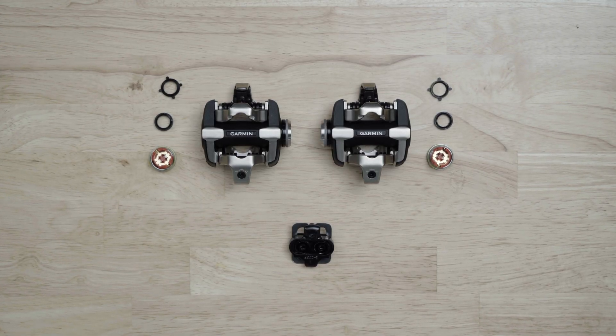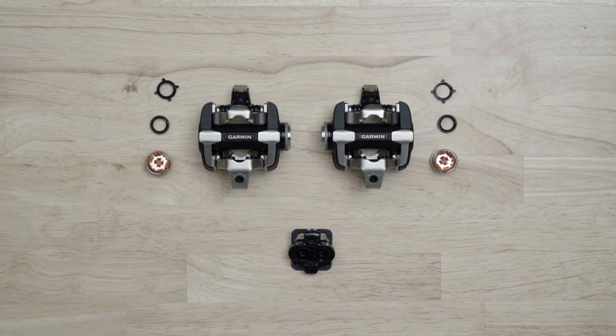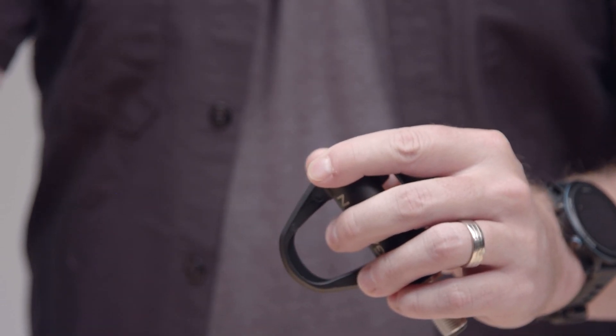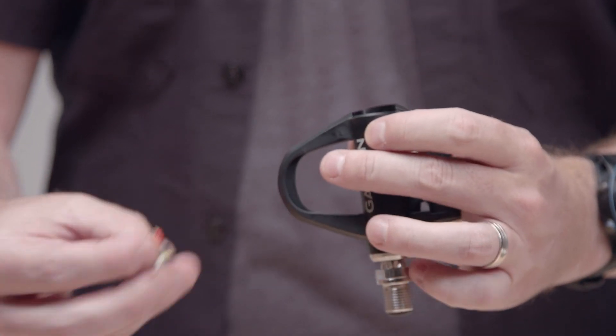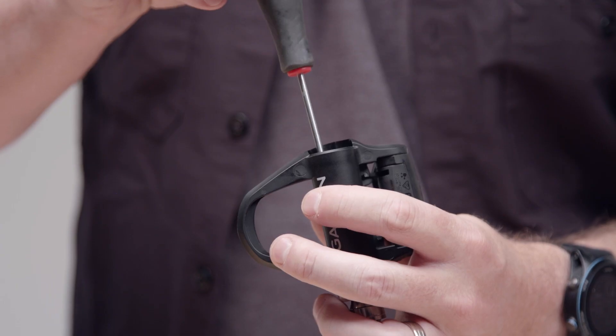You can even buy kits that only include the pedal body you're looking for, so you don't necessarily need to purchase a complete additional system. Start by removing the battery cap with a 4mm Allen wrench and use your PH00 Phillips head screwdriver to remove the two small screws.